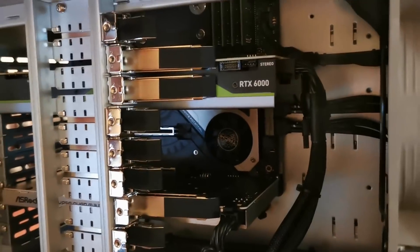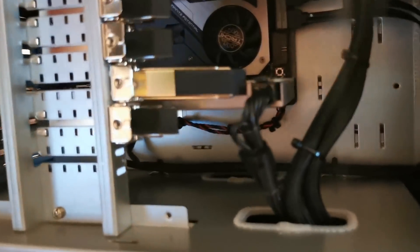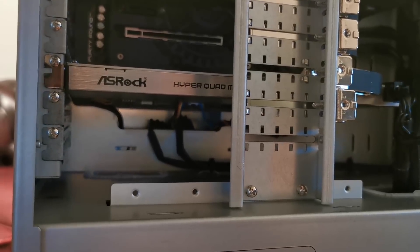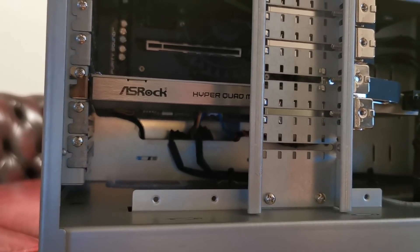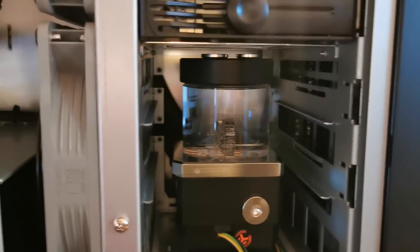And then we move on and we see the ASRock TaiChi board. This thing here is a HyperQuad M.2 — it holds three Corsair MP600 1TB drives. These are three PCIe 4x4 drives, and this constitutes the storage. And if we go over here, we see a radiator and a pump.